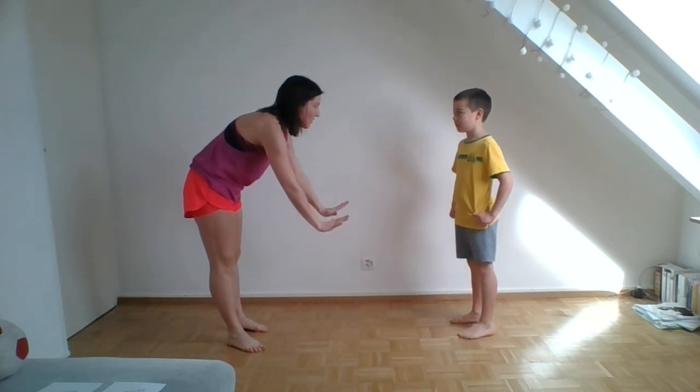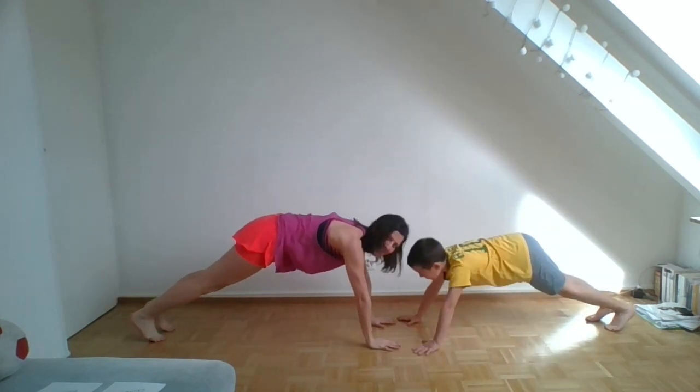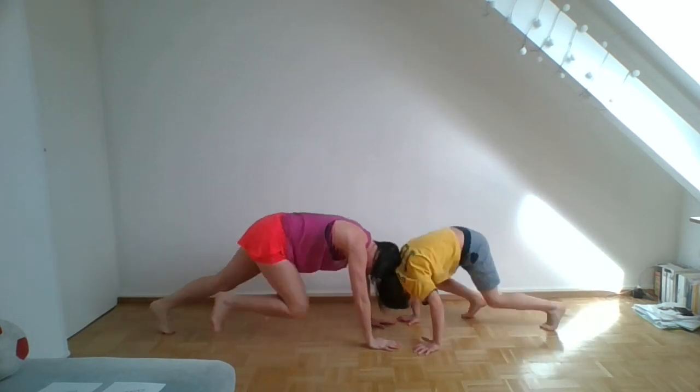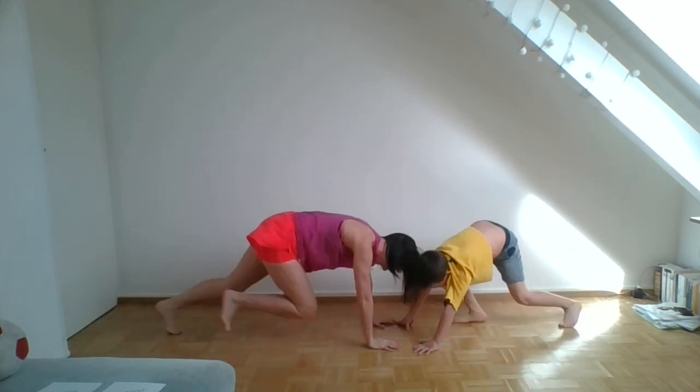Mountain climbers — we'll go head to head. Ten. Ready? Don't hit my head! One, two, three, four, five, six, seven, eight, nine, ten.